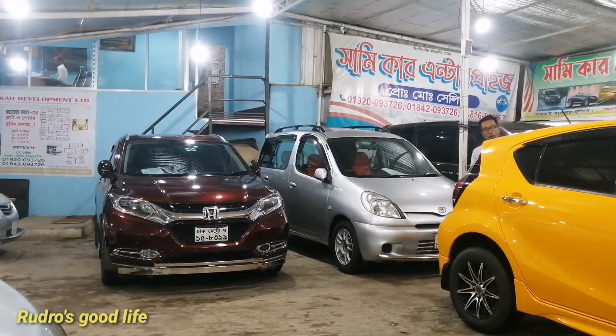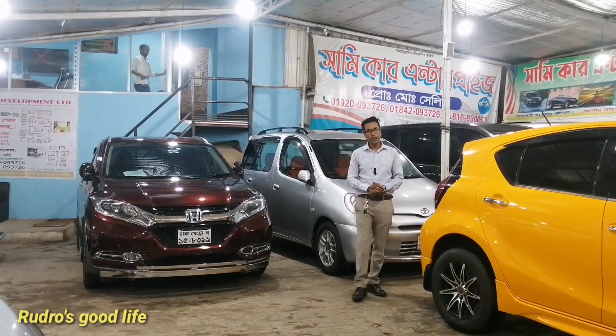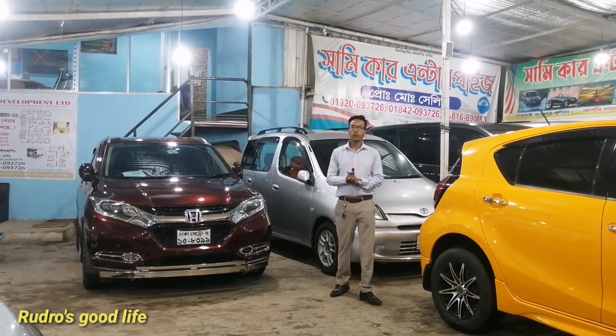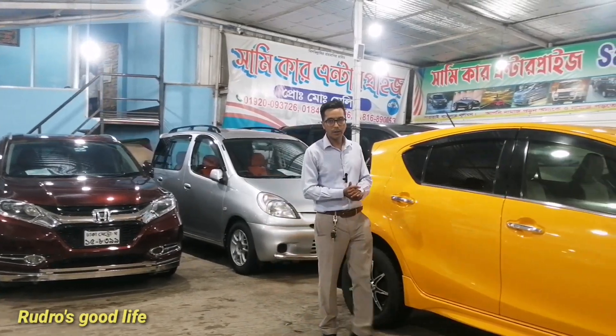Assalamualaikum, welcome to the show. This is the first time of the show. The show is about Muhammadpur, Muhammadiyah Housing Limited.